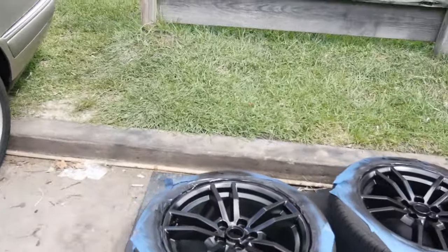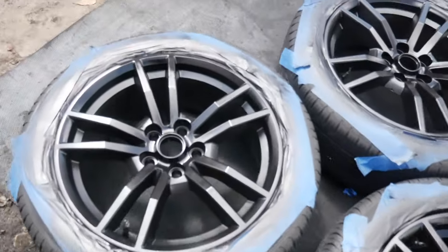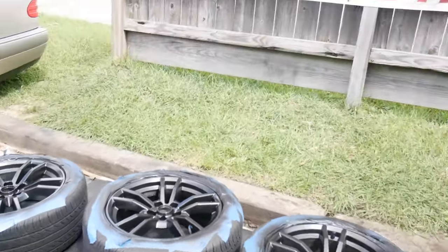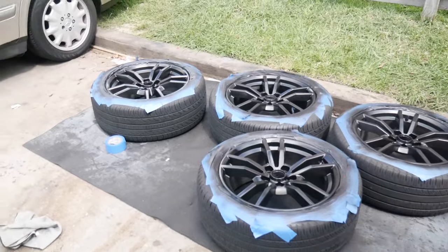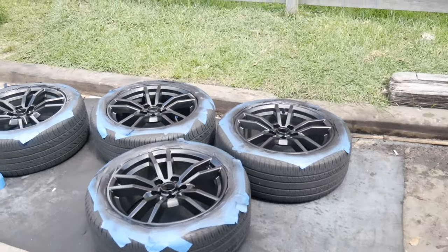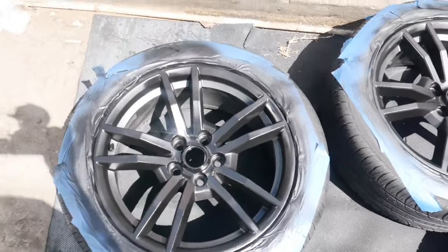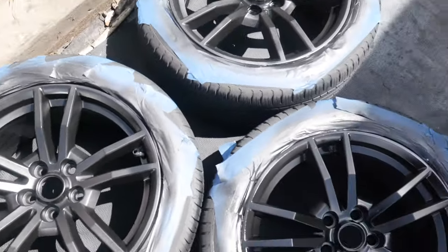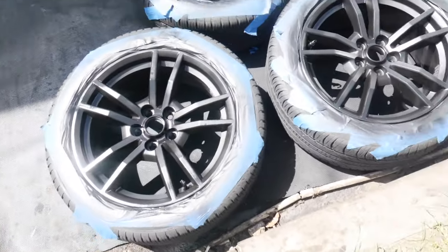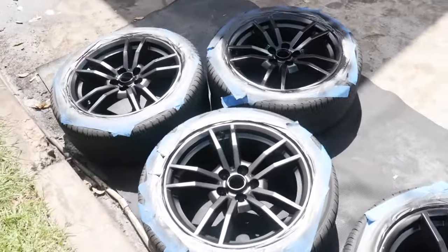Quick little update — I'm about to spray the fifth coat on there. Just wanted to let you guys see how they're looking. They're actually coming out pretty good. My first time using this paint and so far no drips or drip marks or anything like that, so definitely happy with them. After five coats of gloss black, everything laid out smooth. It looks good. Now it's time to hit it with the gloss clear.